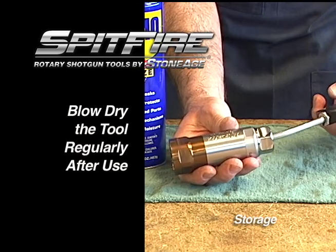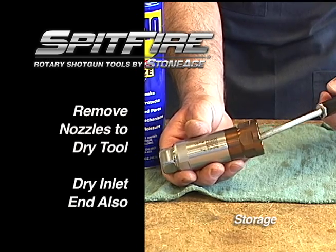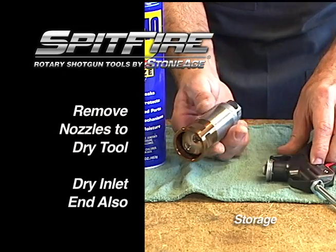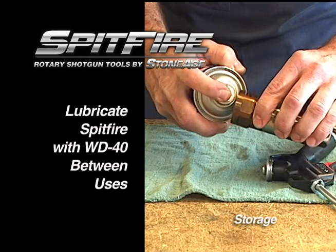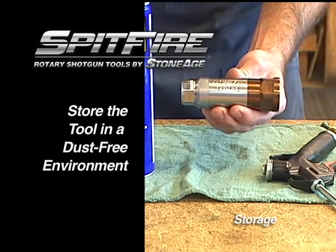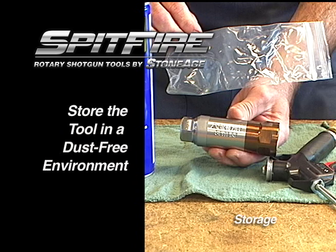We recommend drying your Spitfire with compressed air after each use. Remove the nozzles when drying and blow the inlet shaft as well. Lubricate the tool with WD-40. We recommend storing your Spitfire in a dust-free case or plastic wrap in between uses.